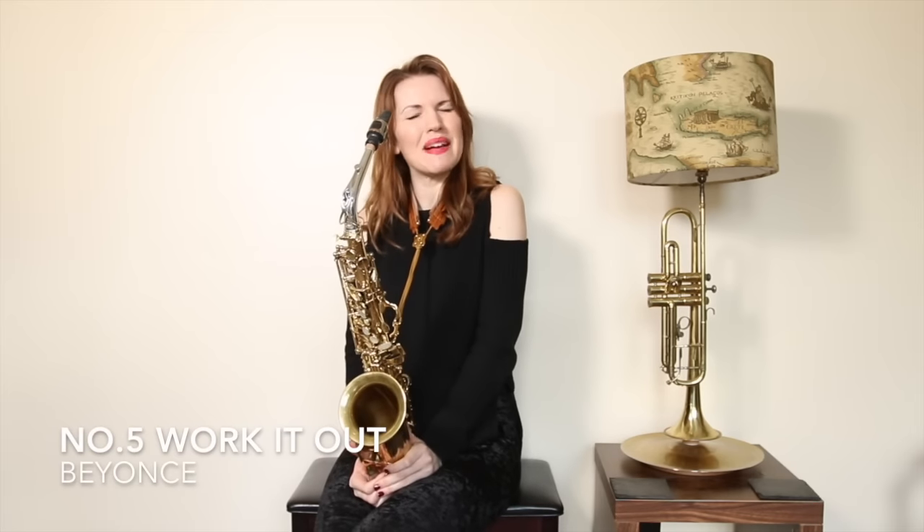That's a filthy little riff, isn't it? It's so simple, so pleasing to the ear.